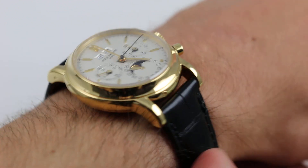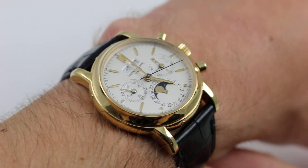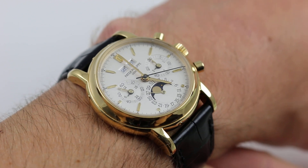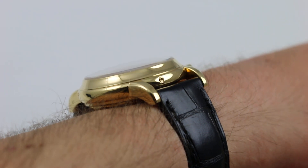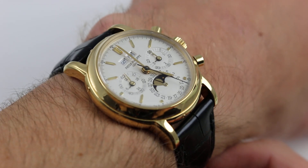Hi, I'm Tim. Welcome to our channel, and thanks for logging on. Today we're discussing the Patek Philippe 3970J in yellow gold. You can see and you can purchase this perpetual calendar manual wind chronograph on our website. Subscribe to our YouTube channel if you enjoy these videos.